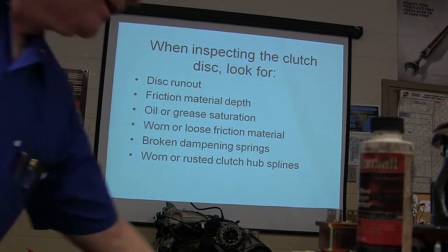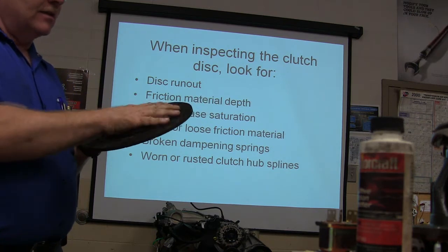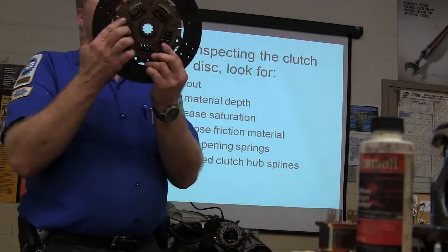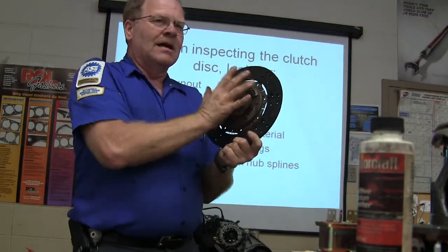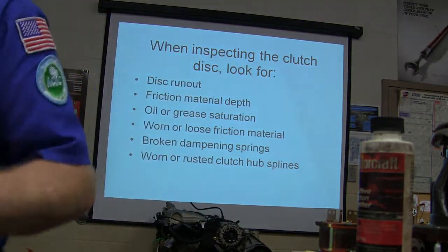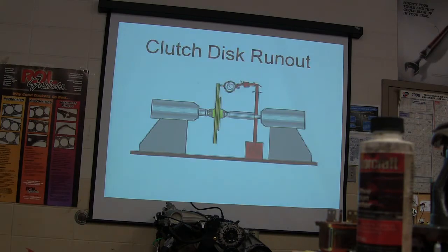Friction material depth — that's the depth of the friction material you see on the disc. This one here still looks pretty good, fairly serviceable. Also look for oil or grease saturation on the lining, worn or loose friction material, and broken dampening springs. The dampening springs are these springs in the disc — because the disc is basically two different parts, and as it grabs the spring cushions the shock. If you didn't have that it would just bust something. Also look for worn or rusted clutch hub splines.